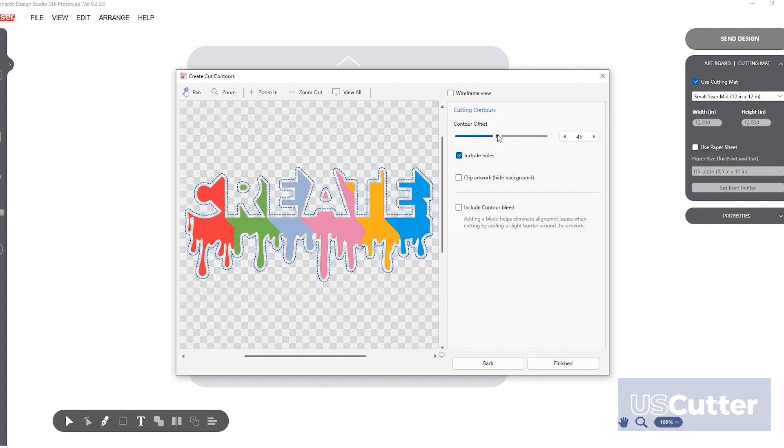From this menu you can also select the bleed, custom bleed colors, or simply use the boundary color of your image.